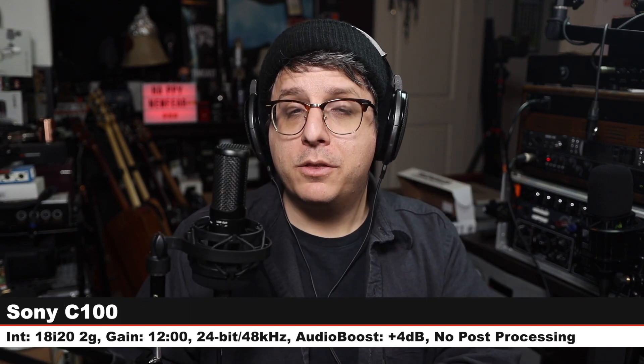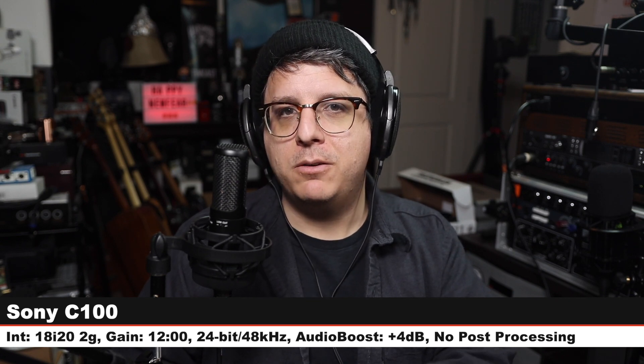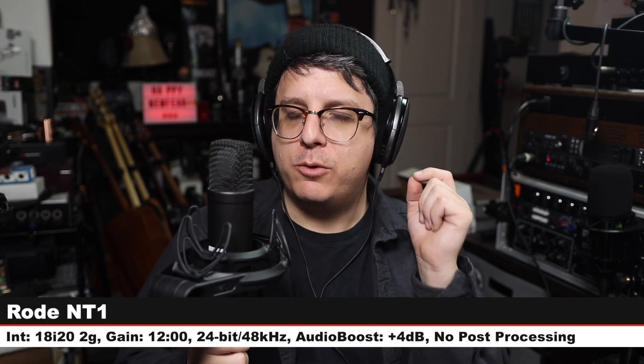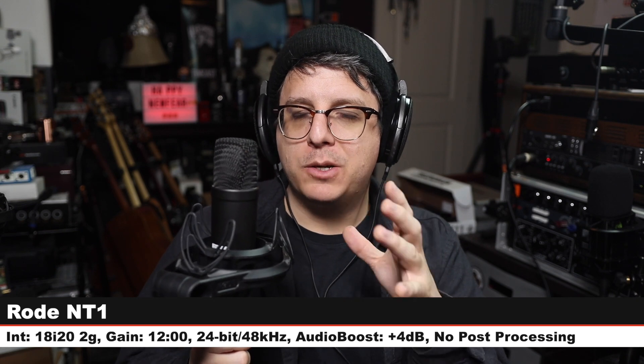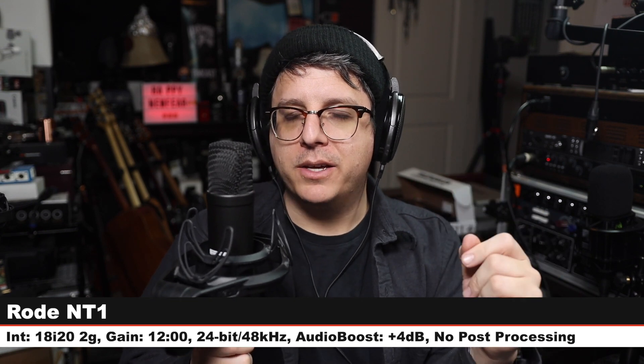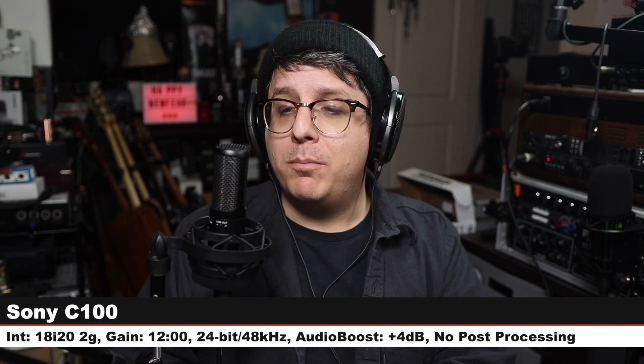For the third time we are back on the C100 so you can hear how this microphone sounds before we jump to another one. Now we are on one of my all-time favorites, the Rode NT1 — this goes for about $270, I am six inches off, gain still at 12 o'clock, and there you go, that's how it sounds.